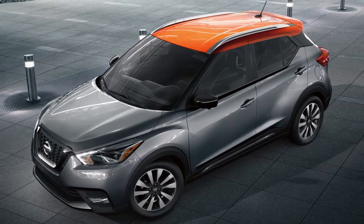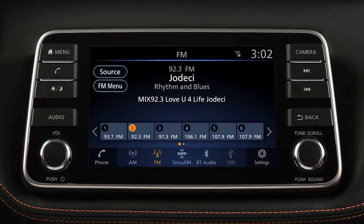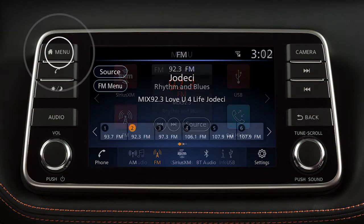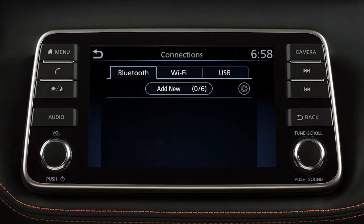To connect a phone to the Bluetooth system, the vehicle must be stationary. To connect your phone, press the menu button on the control panel. Then touch the connections key on the display screen. Then touch add new from the Bluetooth tab.